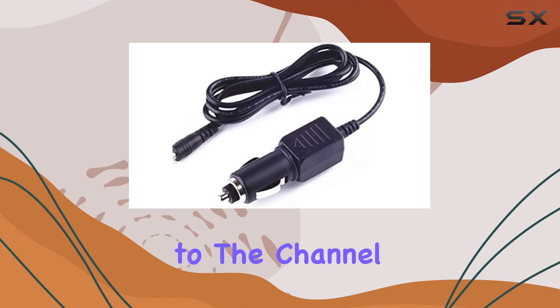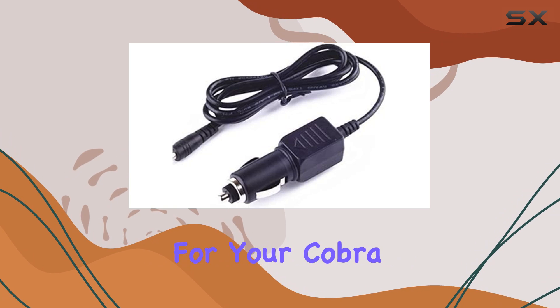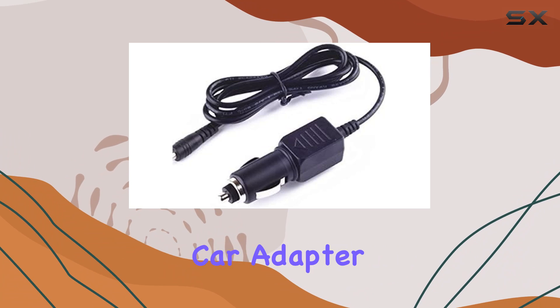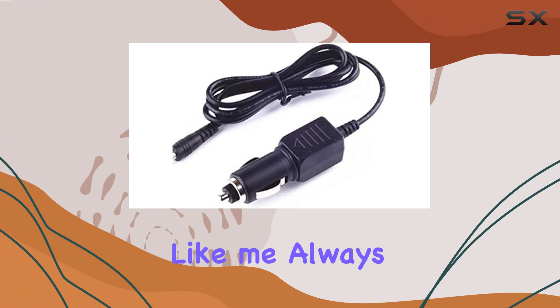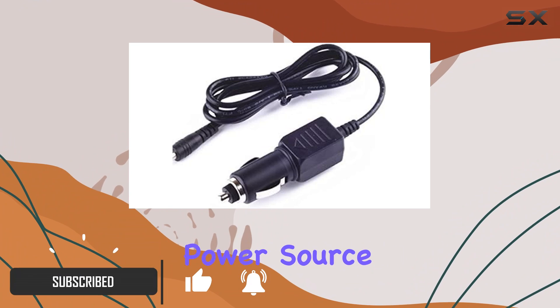Hey everyone, welcome back to the channel. Today, we're diving into a crucial accessory for your Cobra radar detectors. Now, if you're like me, always on the road, you know the importance of having a reliable power source for your radar detector.